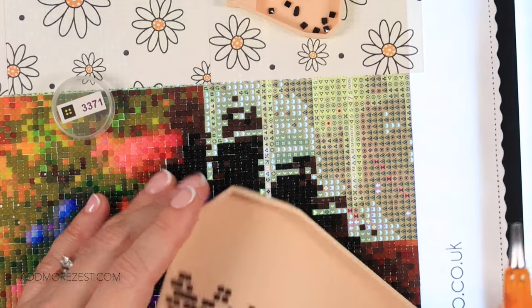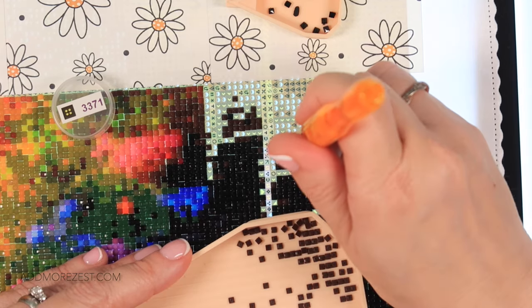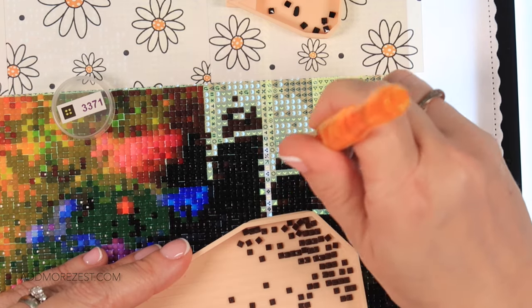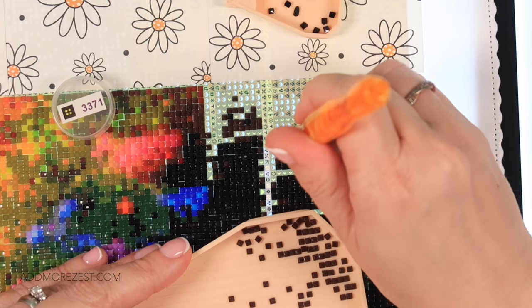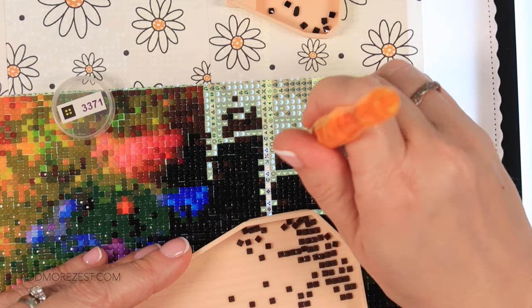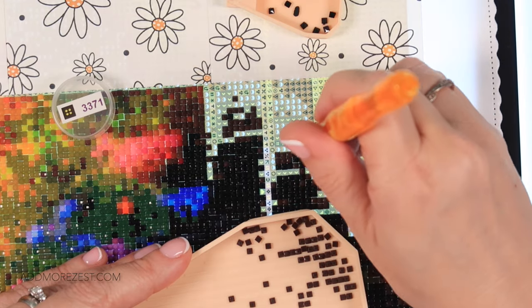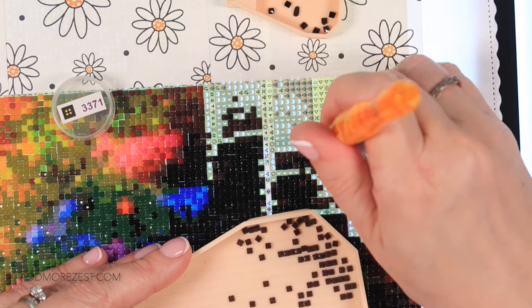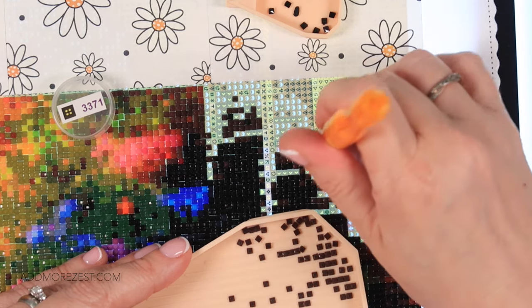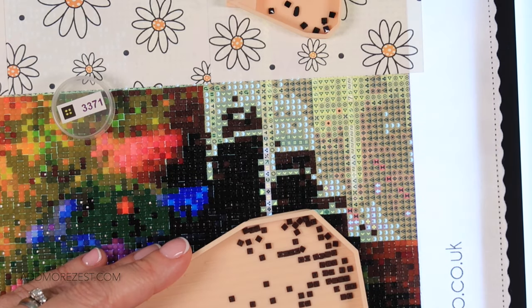I'm also excited to see how the big bands of bright colour look. The bands of colour are quite vibrant, but when you're looking at the canvas with symbols on, it still looks bright but not as bright as it will once the diamonds are on. So I'm rather excited to see what it will look like once all the diamonds are placed and how vibrant those colours are going to pop.